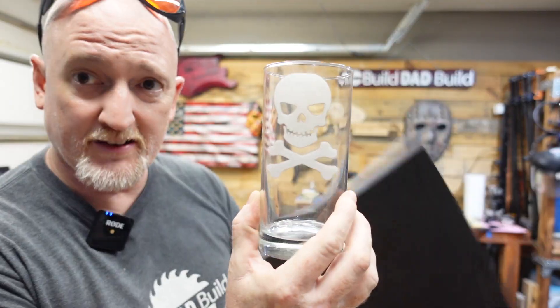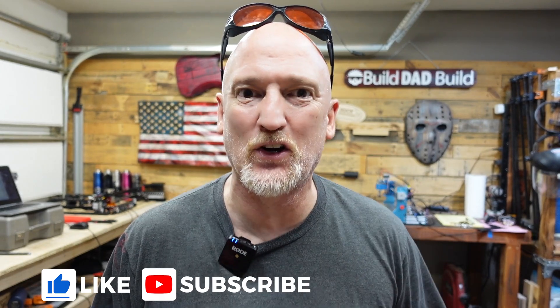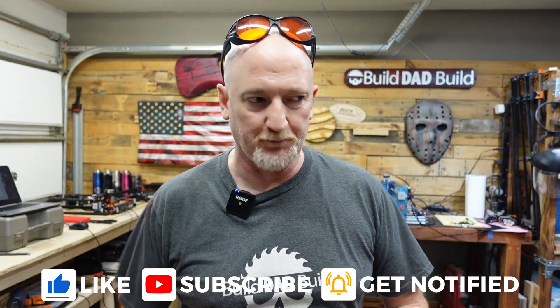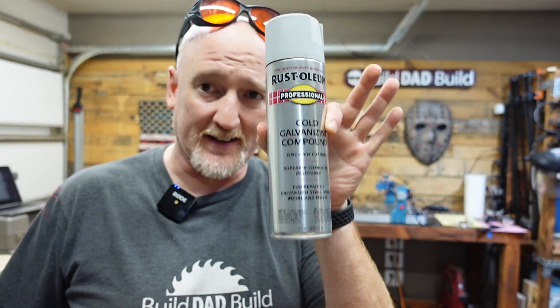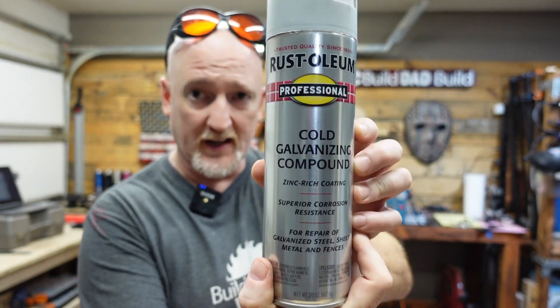I'll put my hand behind it so you can see a little bit better. That's on there too, check this out. What is said carrier agent? Honestly, there's a bunch of different ones out there. What I used and what seemed to work really well was cold galvanizing compound. I will link to this down below — probably wouldn't order it on Amazon, it's going to be like three times as expensive.